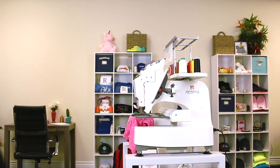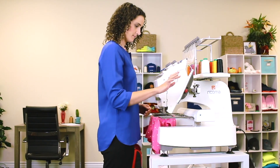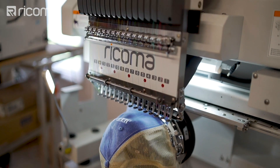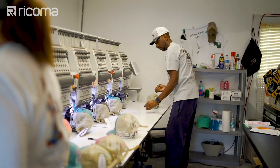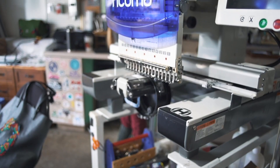I generally break down the type of people that are getting into the embroidery business into beginners and people that have done this before. Beginners are people with no embroidery or sewing experience who are interested in starting their own apparel line or home business from the garage. Then you have the veterans — more experienced in the industry, either with a single needle machine, some sewing experience, or even a multi-head machine — and now looking to scale up their business.